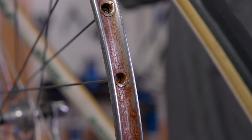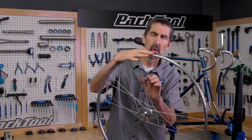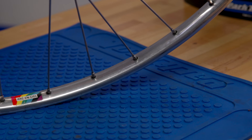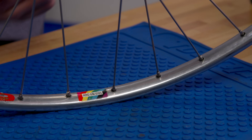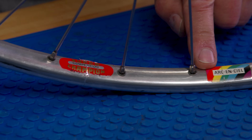That's a tire casing sewn around an inner tube that are glued to rims like these. The training pair are 36-hole 2mm diameter spokes. A classic! The Superchamp Arconsiel, which is French for rainbow, as in the World Championship stripes.